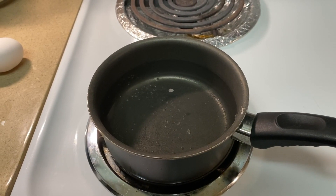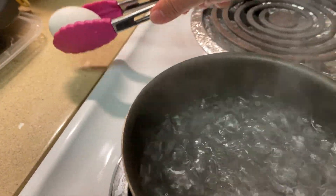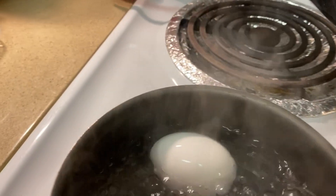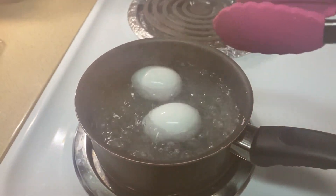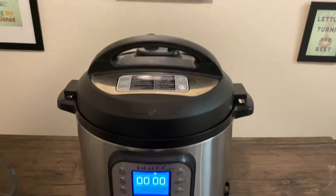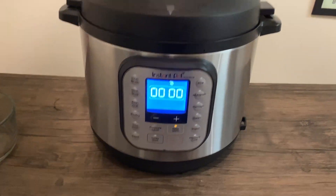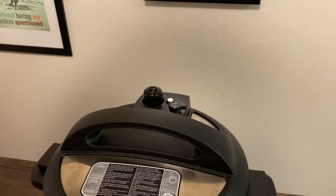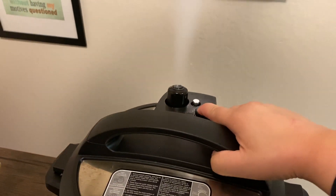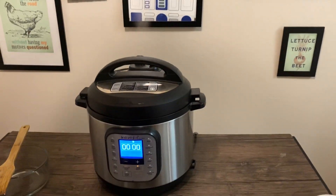While you're waiting, you're gonna boil some water. Once the water is nice and boiling, go ahead and take your eggs and drop them in. You're gonna want those to get to a hard boil. The Instant Pot just finished beeping, it's done cooking now, so we need to release the steam.